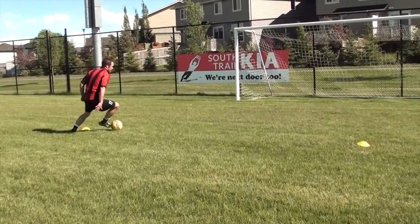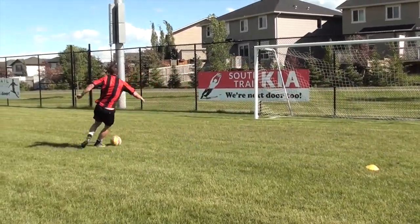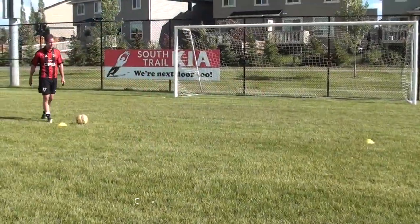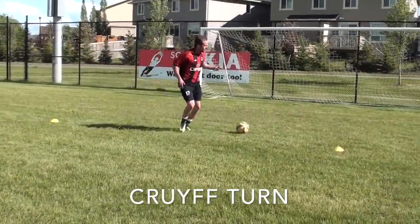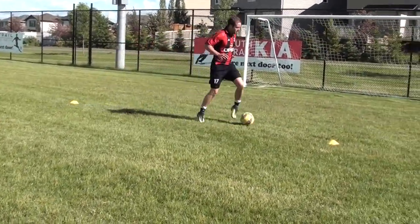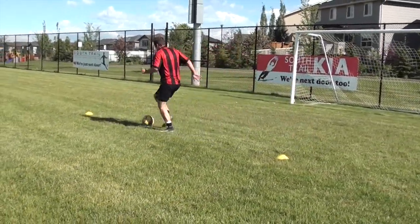Challenge yourself — if you're not losing the ball because you're trying to go faster, then you're not going to get anything out of the drill. You are going to lose possession sometimes, and that means you're pushing yourself and trying to improve. When that happens, do not get frustrated. Stay composed, think about what you did incorrectly, and keep practicing until you get the result that you want.